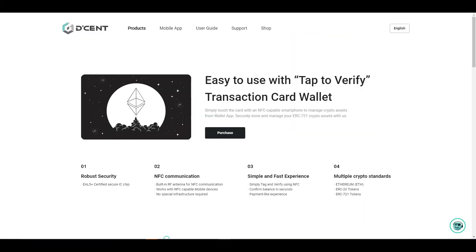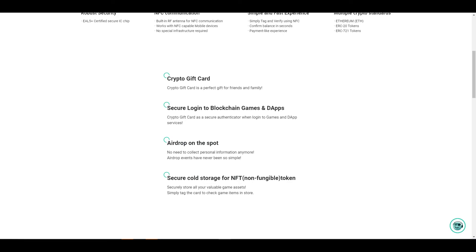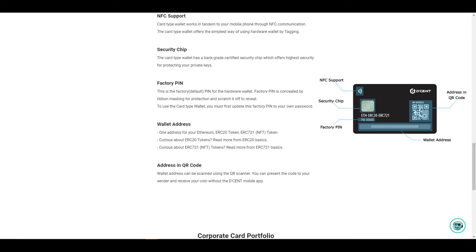Finally, we have the D'Cent card wallet. It's very easy to use — you simply touch the card with an NFC chip to connect to all the assets stored on your card. Given its price relative to hardware wallets, it makes an economical gift for family and friends, and you can even log into blockchain games and apps. Currently they have an airdrop event going on, so if you get one of these cards and connect it to the mobile app you'll be automatically registered for the giveaway. Much like the mobile app, it supports NFT tokens. The card features NFC support, a security chip to protect your private keys, a default factory PIN you enter before setting your own password, and your Ethereum address alongside a QR code.